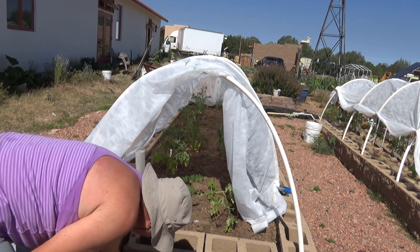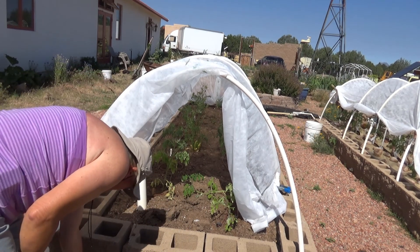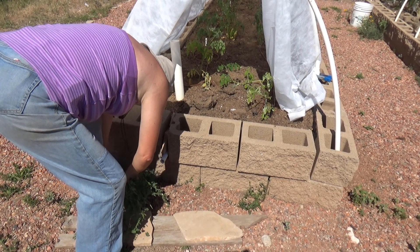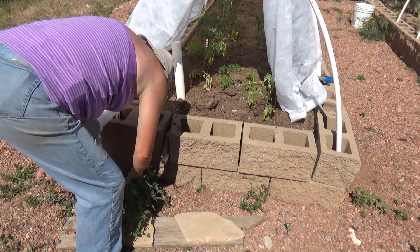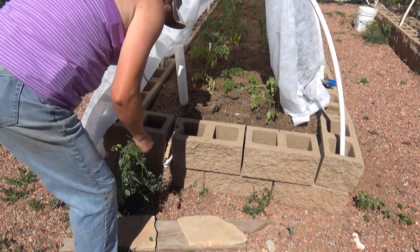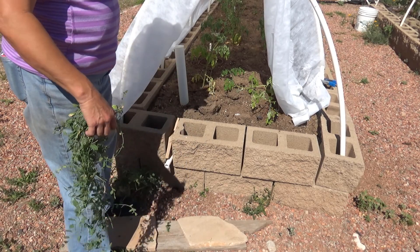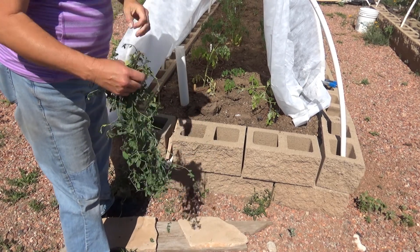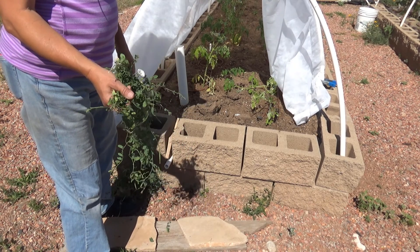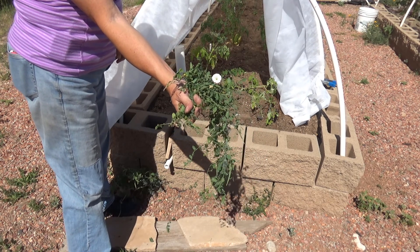And bindweed again down here — there's nothing we can do to get rid of this, this is the plague. It's actually a form of morning glory and it is considered to be a major agricultural plague in Arizona. Birds brought it in, and once you have it, you will never get rid of it. Although I don't believe in Roundup, not even Roundup touches the stuff. I suspect it's because it was probably used in the fields for agricultural products for so long.